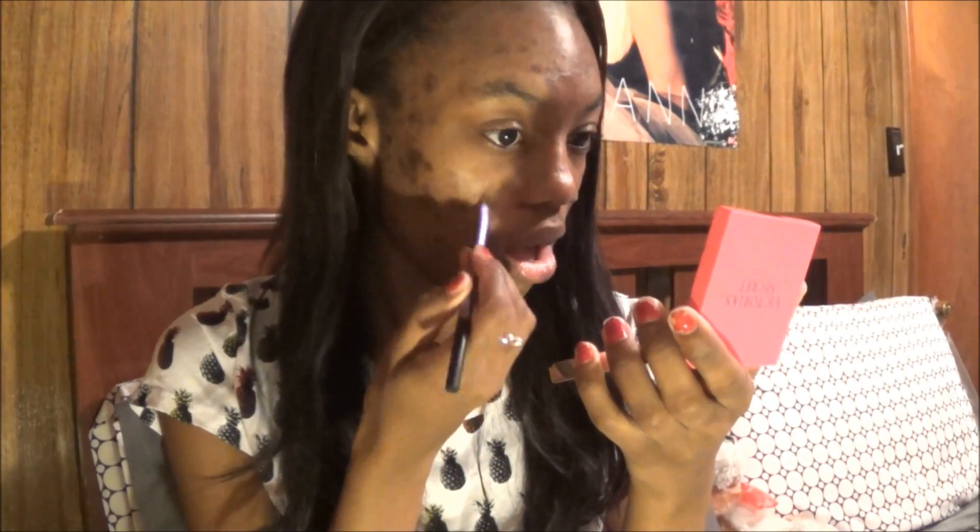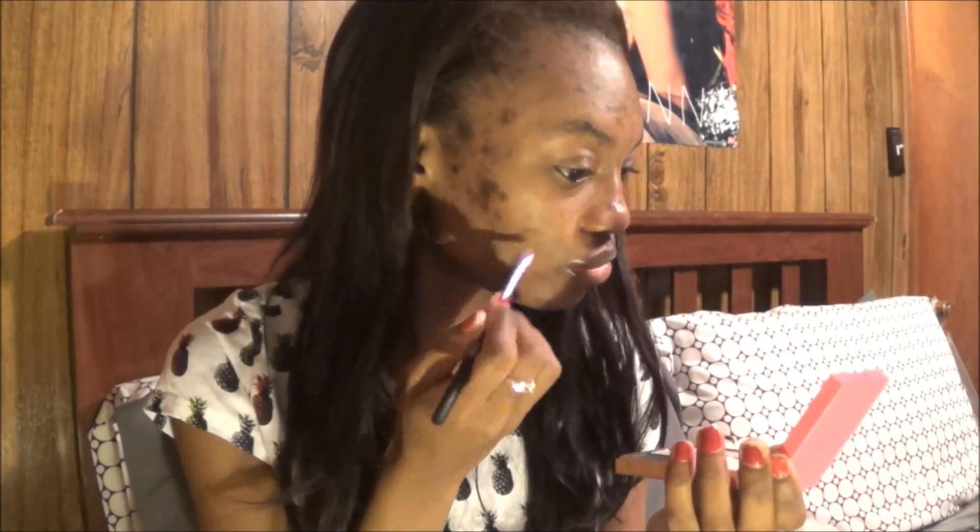Next I'm going to take my Black Radiance concealer and fix my blemishes and cover my dark spots with that. Then I'm taking my Age Rewind concealer and I'm going to use that to highlight my under eye areas and mix that all in.